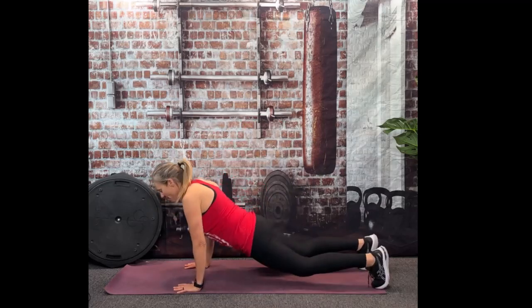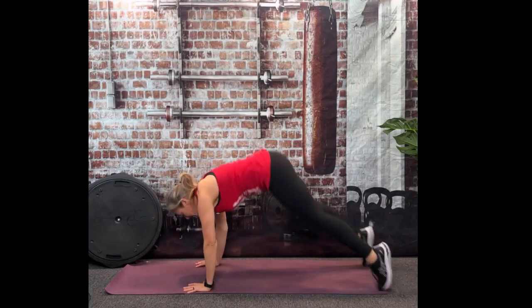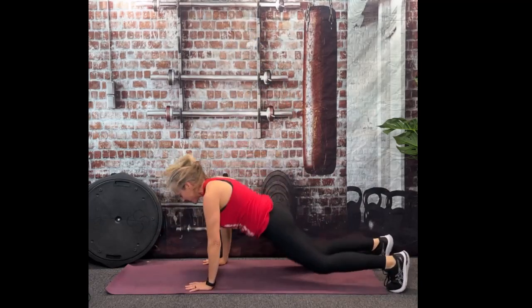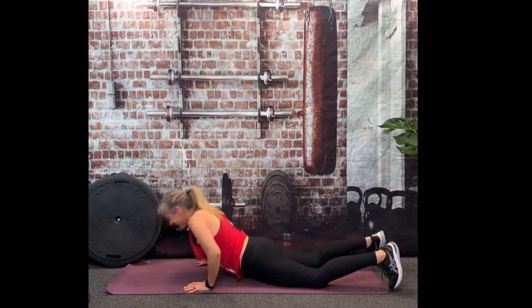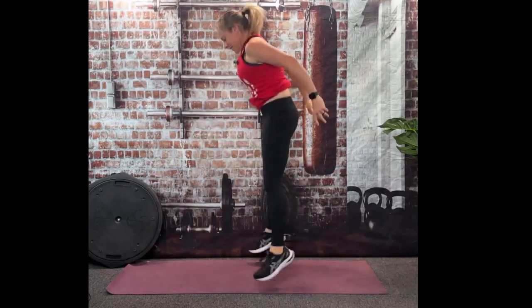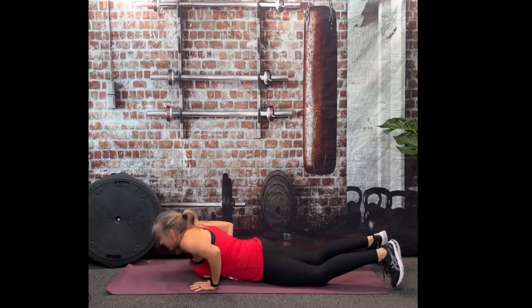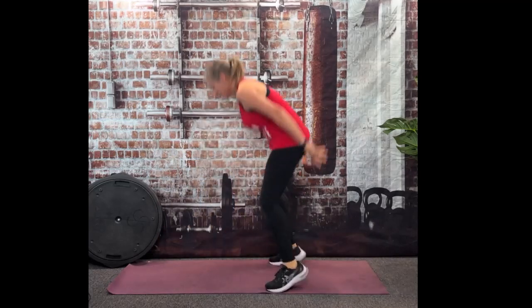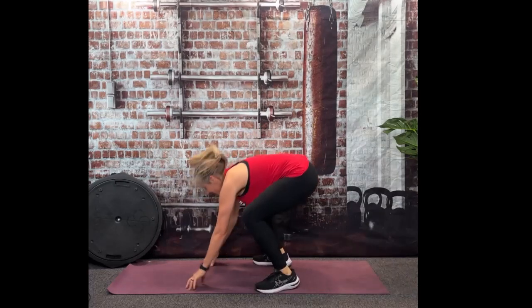Hop out, roll down, roll up, hop up. It's kind of like a push-up. You're getting some good core, lots of good cardio. Almost done. Very total body here. And there's 10.